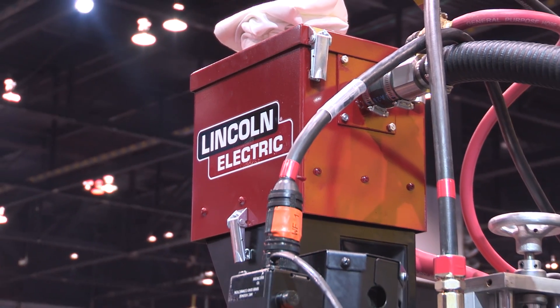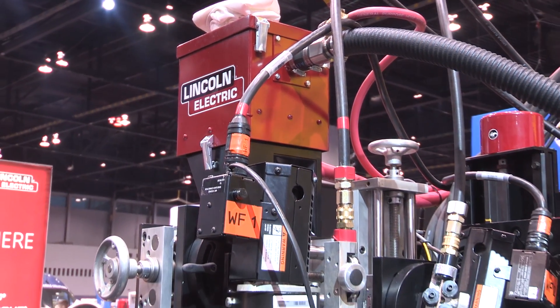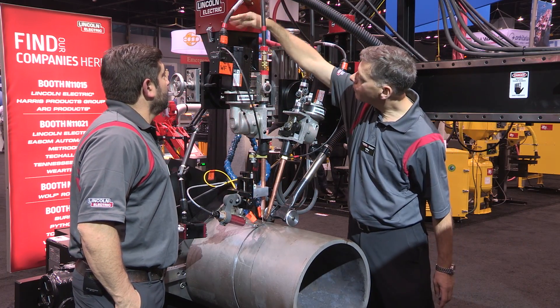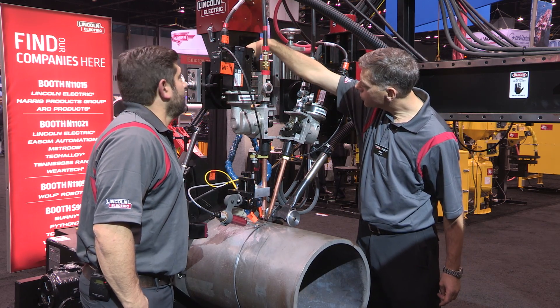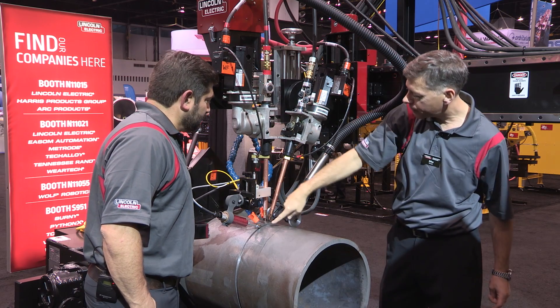We also have a flux recovery system. It's air powered — it's a venturi with compressed air that creates the suction. Suction comes up here and goes into the hopper. There's a filter here that takes out the coarse grains and puts the unused flux back in the hopper, which is then fed back into the system.